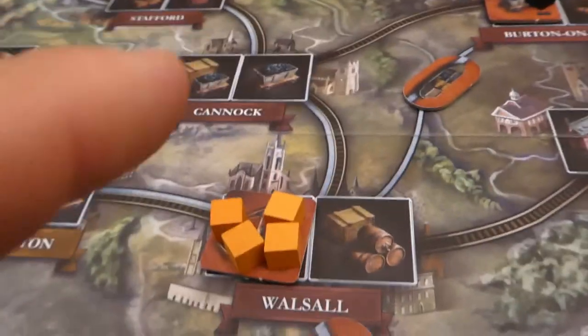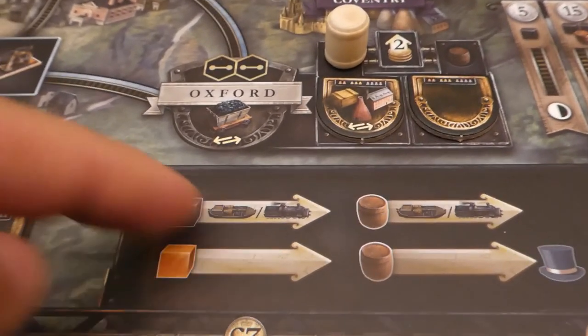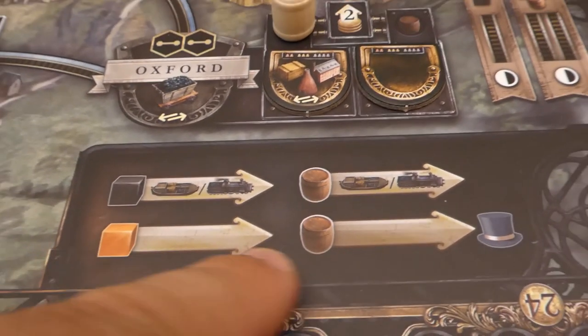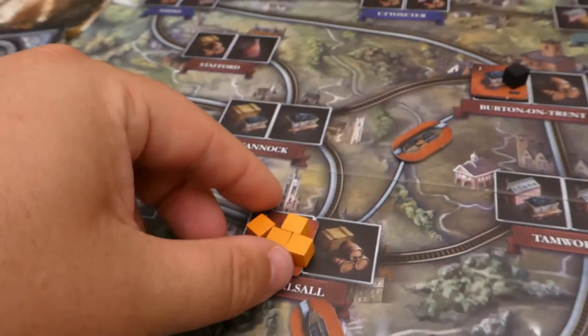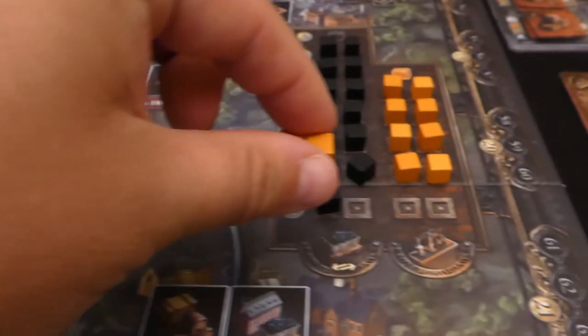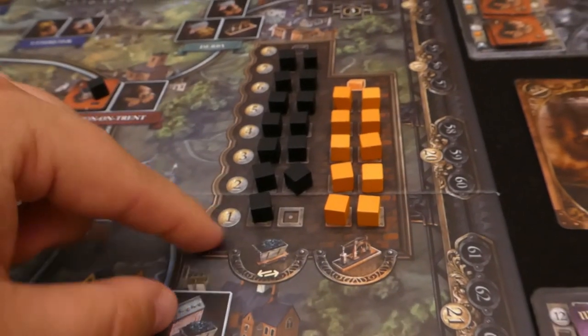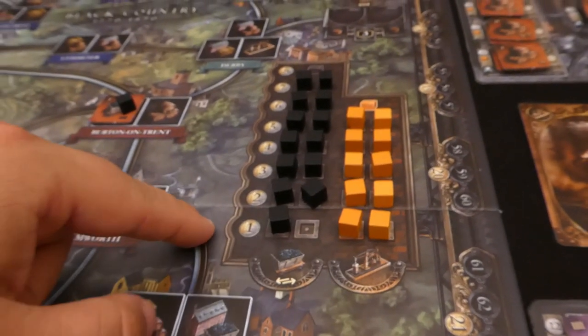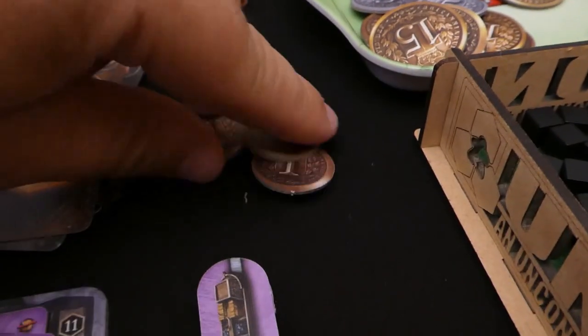Now with iron, unlike coal, it does not have to be connected via your route — iron can be spent from anywhere. Similarly it can be transferred into the market from anywhere. So automatically two of these iron go into the market and the red player gets one money per iron — so they get two money back to their supply. This is perfect because now they have three money and can start linking.